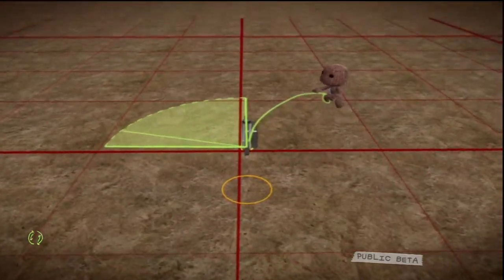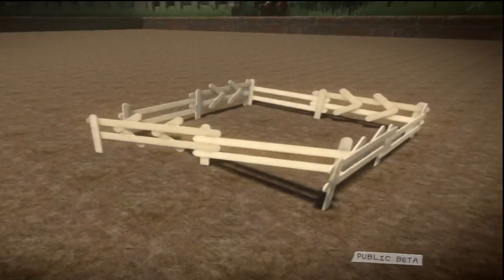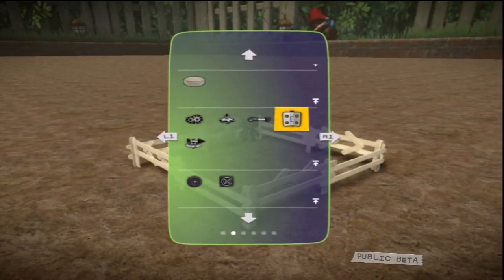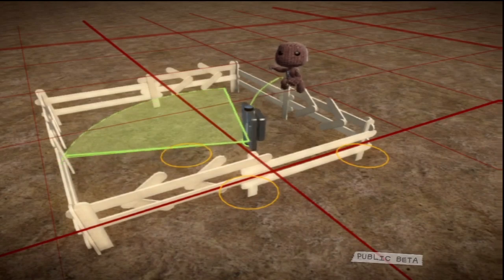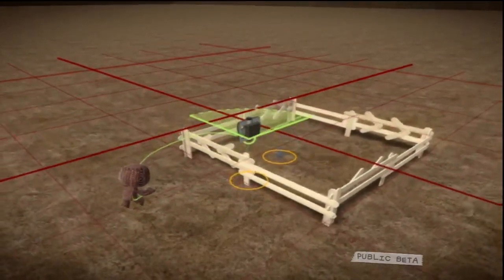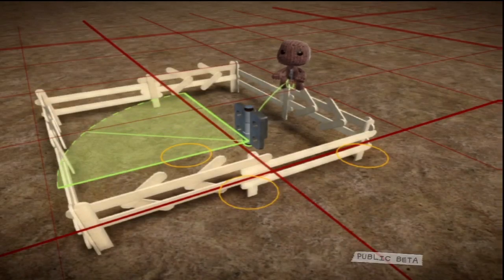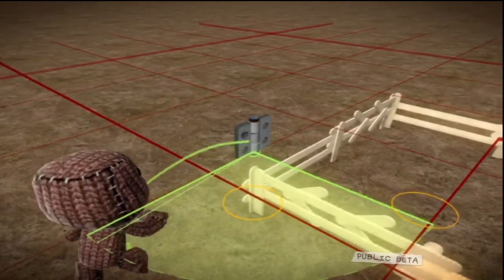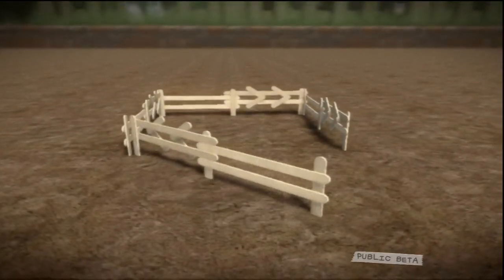If you'd like an object to swing back and forth, then we recommend a hinge motor — a nice set of opening and closing gates, for example. Select the hinge from the tools bag in the pop-it and then attach it to this fence. Think on, though: an object's pivot — the point at which it rotates — relies completely on where you place the hinge motor. If you place the hinge in the middle of this fence, it will swing back and forth from its centre. If you place the hinge at one of its ends, then the fence will open and close in a big arc, rather like my garden gate before it was stolen.